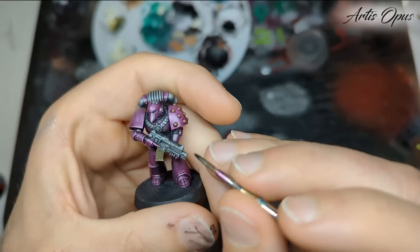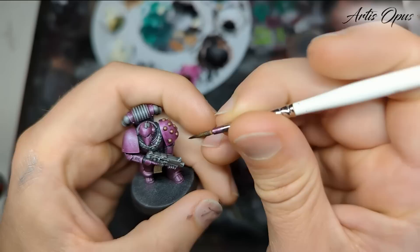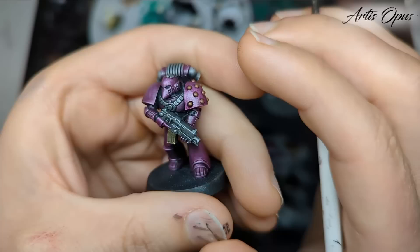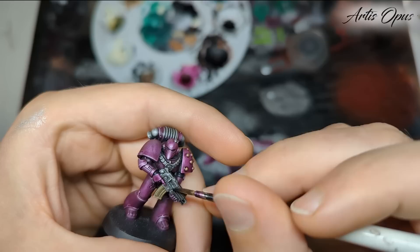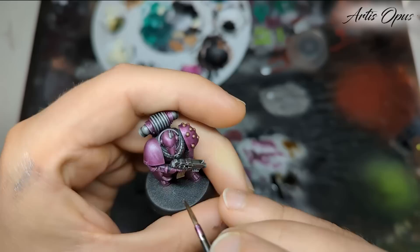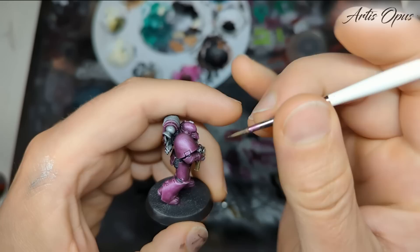I'm going to put Nuln Oil around the base of these areas to separate the purple from the gold. Take your brush, don't load it up too much, and just chase it around the edge. It's quite forgiving because it's a shade — it'll blend itself out. When it's dry it'll really help separate the two. Final wash on the gun. If this pushes your previous scratches too much to the background, you can repeat that step. And of course you can have it as bright silver or as dark silver as you like.